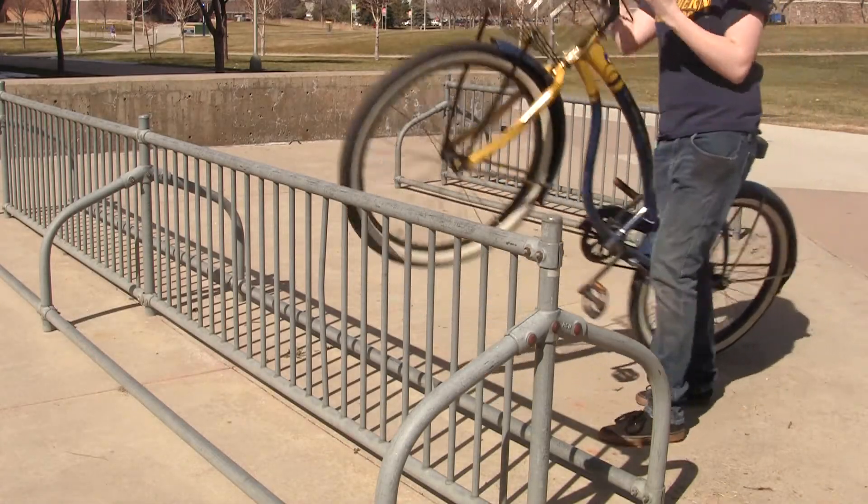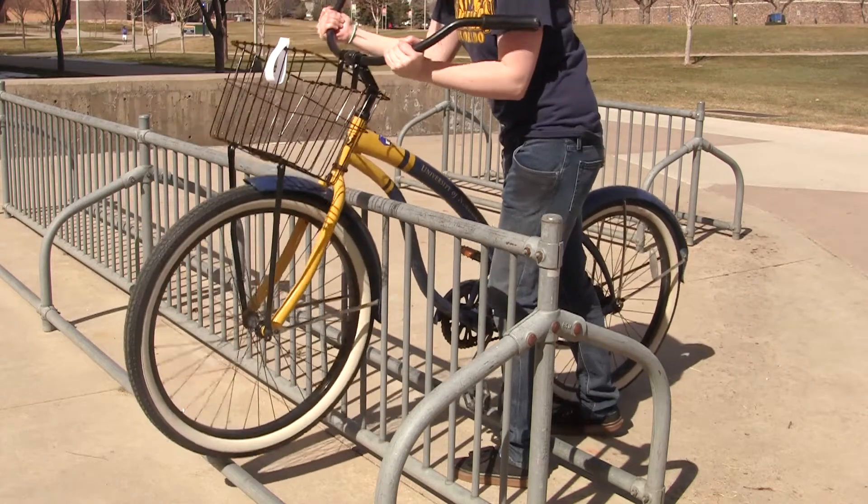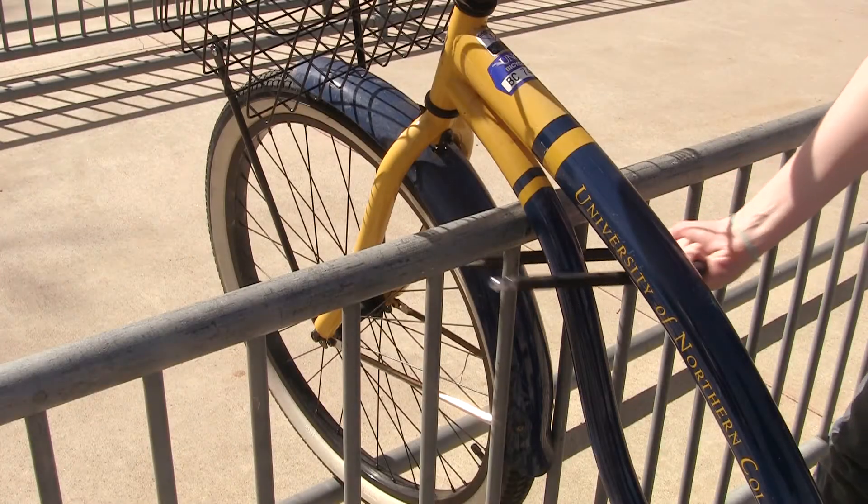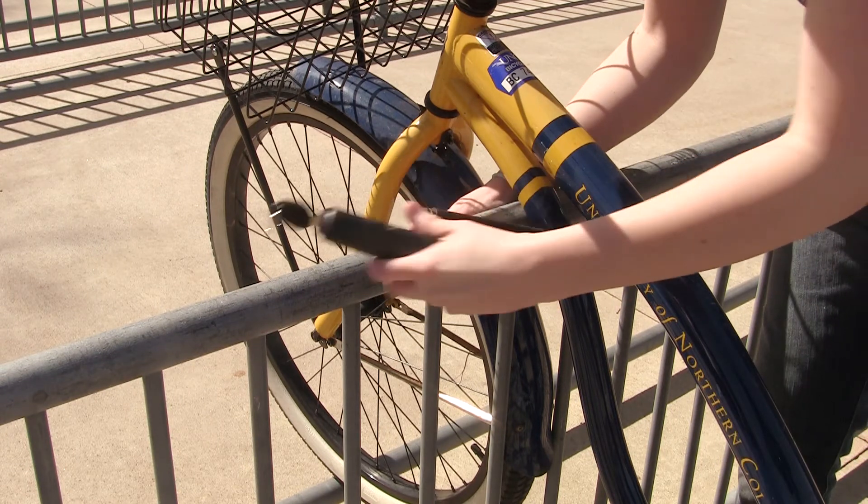The second step is to lift the bike over the top so the front wheel and the frame are on opposite sides of the bar. The third and final step is to attach the lock around the frame of the bike and part of the rack.